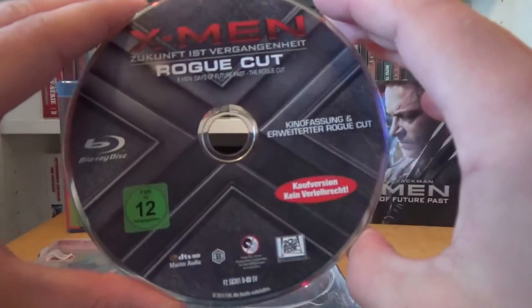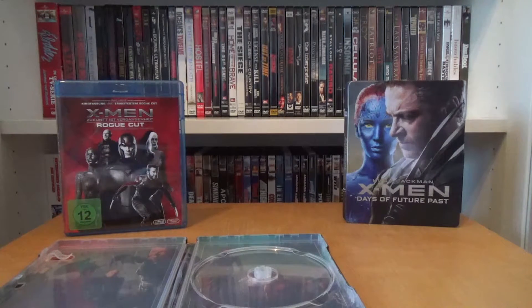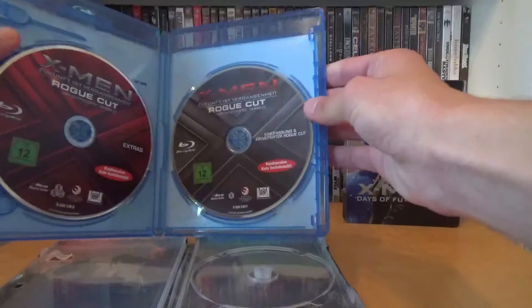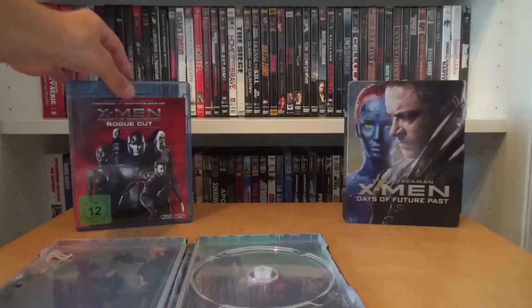Here we have the disc. Unfortunately the disc artwork isn't that spectacular and looks much more like the artworks on my Italian discs. Unfortunately there's only one disc, because in the Blu-ray edition you have two discs — one bonus disc and one with the cinema version and the Rogue Cut. So the bonus disc is gone in the steelbook.